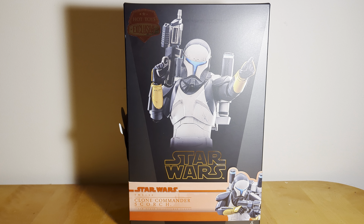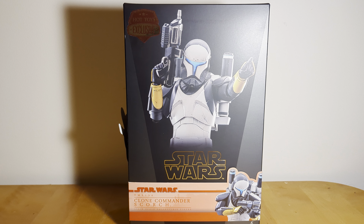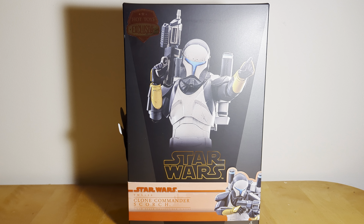Hi guys, Darth Deuces here back on the Star Wars figure review, but today something a bit different, a bit more special. I don't usually review Hot Toys on the channel — there are a lot of much better Hot Toys reviewers out there — but this one is pretty special to me and is a pretty recent release. It's the brand new Hot Toys Clone Commander Scorch from the Bad Batch, Hot Toys exclusive.